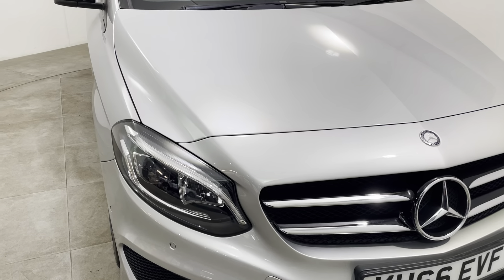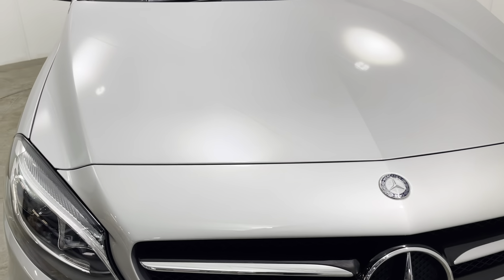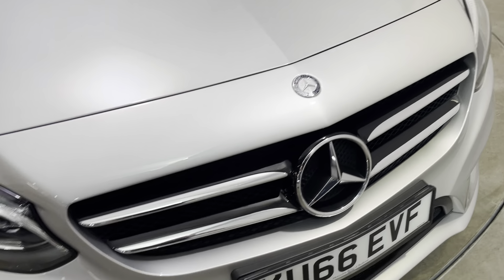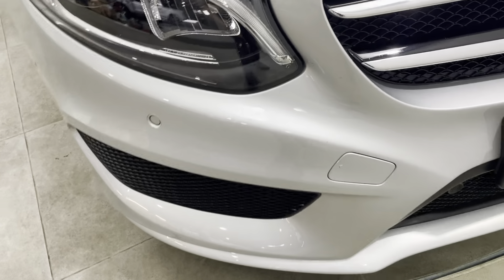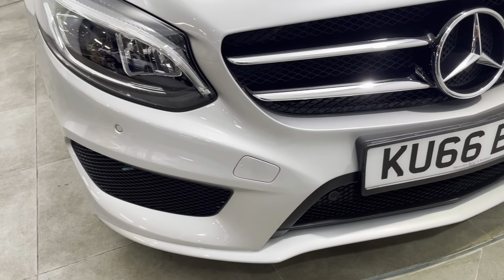Starting with the front of the car — getting as close as I can so you can see there's no stone chips of any note. All really, really nice across the front of the car. Certainly no scuffs or marks to any of the bumper corners. The car does have the front and rear parking sensors.